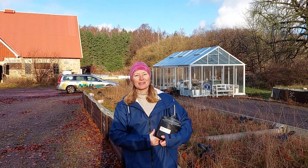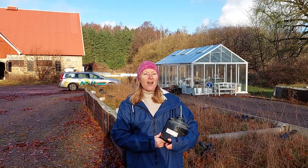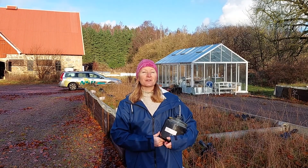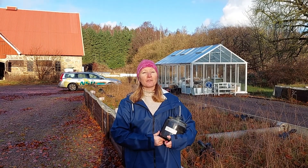My name is Anja Mell and I work at the Swedish Geotechnical Institute. I have been the project leader of a BioShark project that I'm going to talk to you about at the soil meeting on Monday, 29th of November.